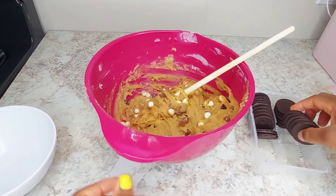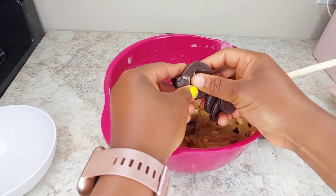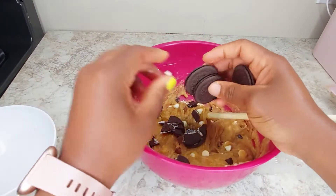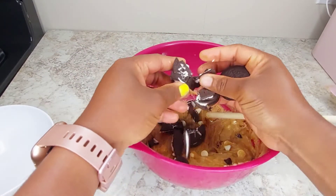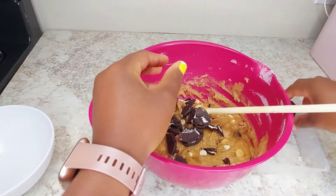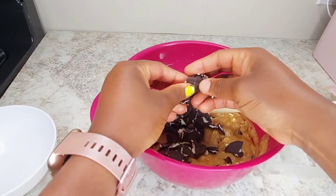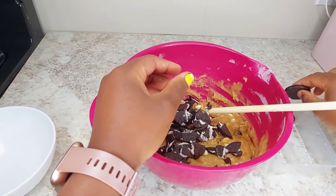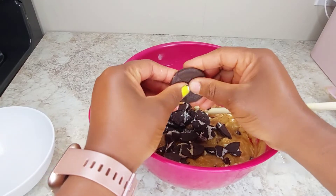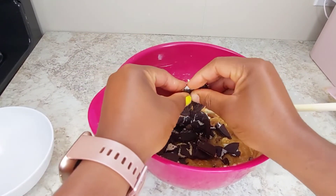Then I just break my Oreo cookies — I'm not going to grind them, I'm just going to break them, because I want to see them come out in huge chunks. If you grind them, your cookie will turn kind of brownish or blackish. I use 10 — you can use more if you really like Oreos. I use the thin Oreos because they have a better feel in the cookie and are not overly heavy.